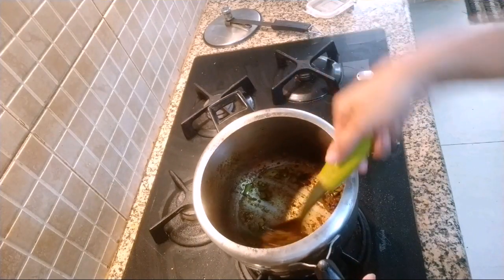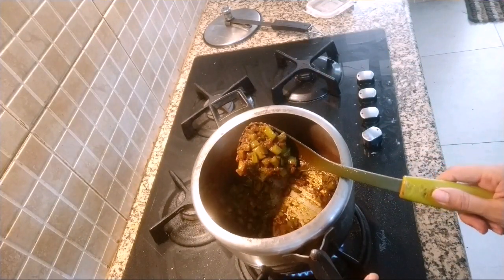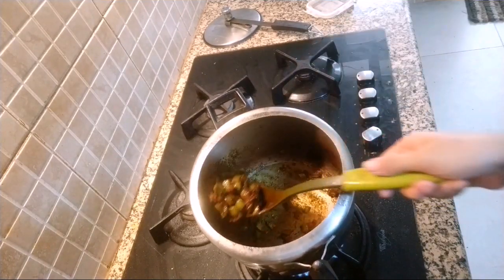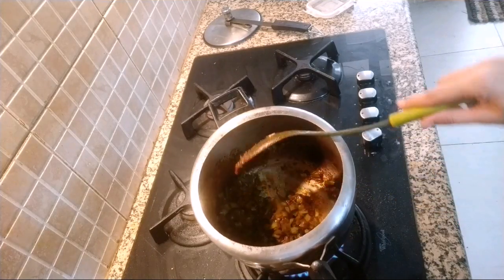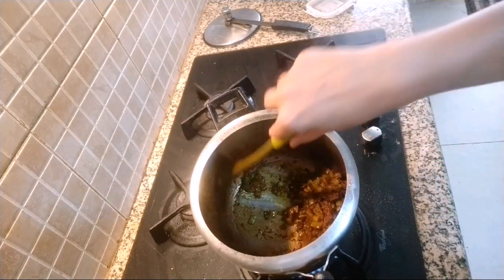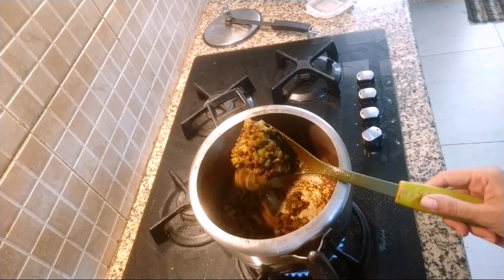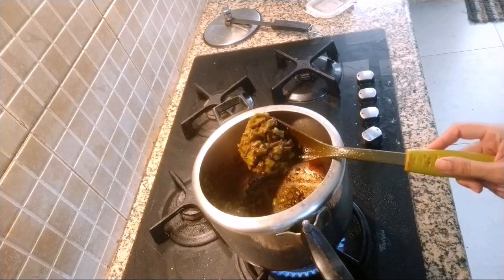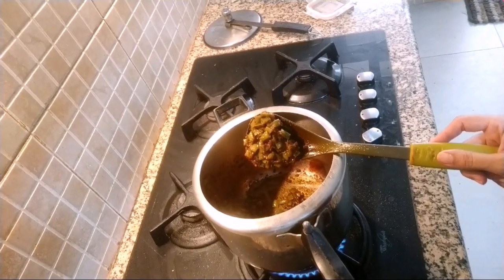After 2-3 whistles you can see it is already done. I have just opened the lid and for 1 minute I will be reducing the water nicely so it dries up and will be looking nice. So this is how our vegetable is done. Please do subscribe and tell your friends also. Thank you for watching.